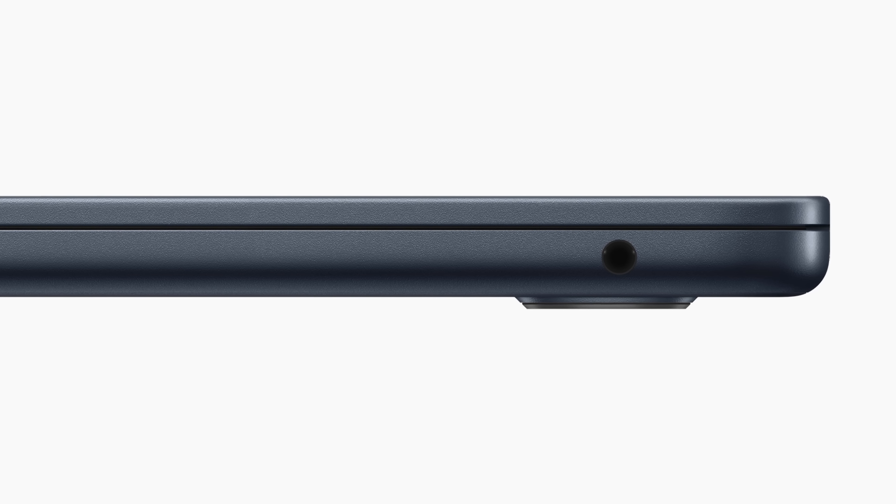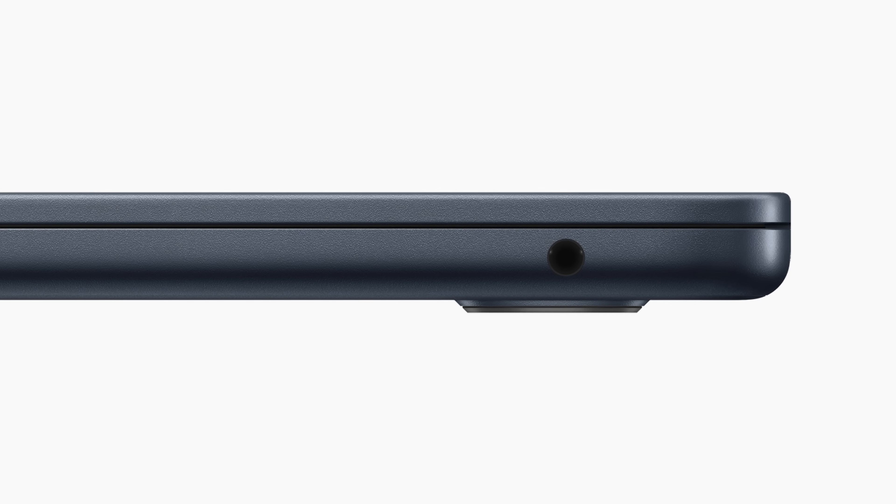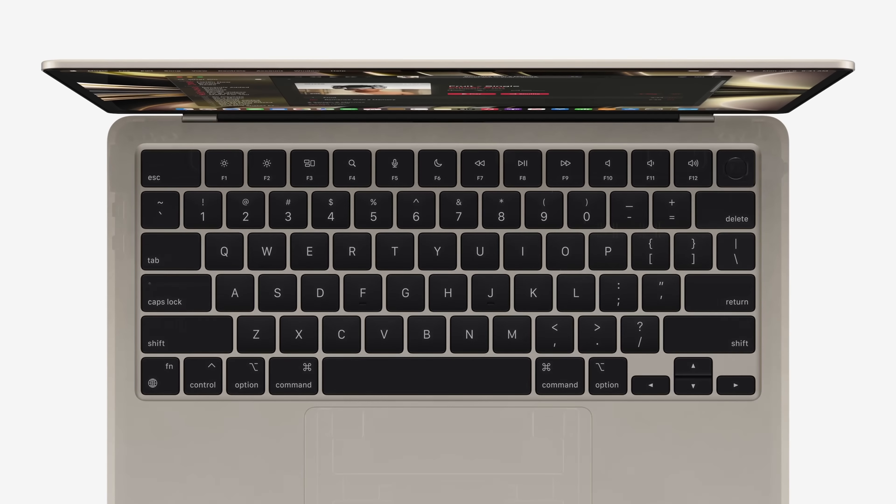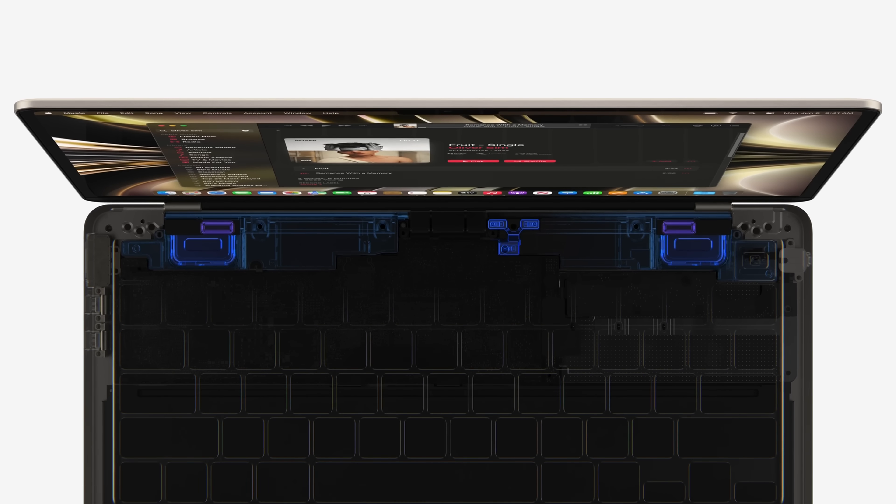Sadly, these are USB 4 ports rather than Thunderbolt 4 ports. And the only other port you'll find on the laptop is a 3.5mm headphone jack, which now offers support for high-impedance headphones. The keyboard and the trackpad are the same as on the new MacBook Pro, so you're going to get full-height function keys and a full-size Touch ID button. I'm guessing the speakers will be better too — there are four of them and they support spatial audio.